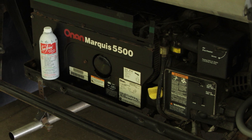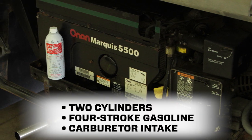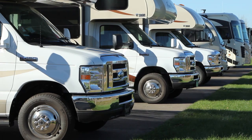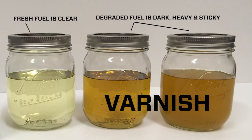Virtually all RV generators are two-cylinder, four-stroke gasoline engines with carburetor intakes. Many generators often sit for several months at a time, and because these fuel systems are vented to the atmosphere, lighter fuel evaporates from the carburetor and the remaining gasoline molecules become unstable, leaving heavier petroleum varnish that gums up and restricts fuel passageways.